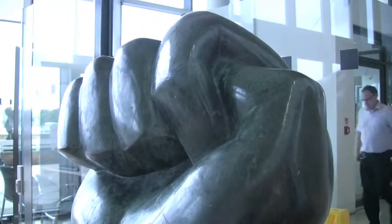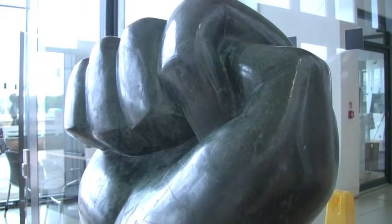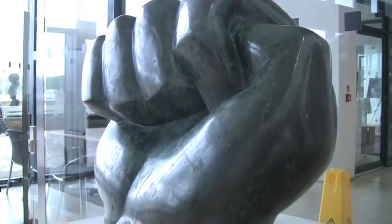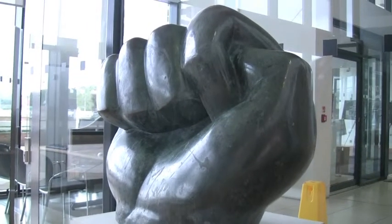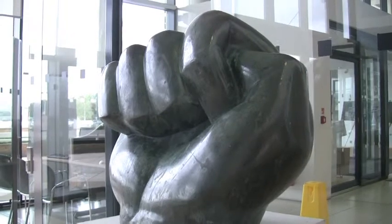This piece of sculpture is called Not in Anger by Leon Underwood. Underwood lived from 1890 to 1975 and is described as the precursor of modern sculpture in Britain, very much running on from the work of Henry Moore that you see all over Harlow.